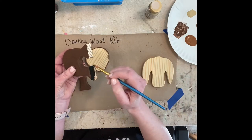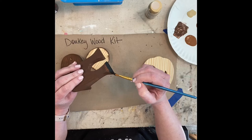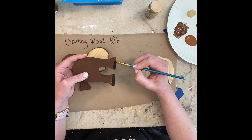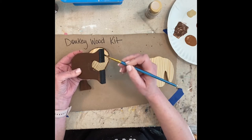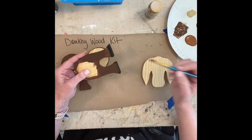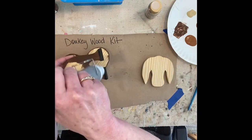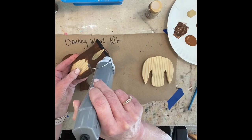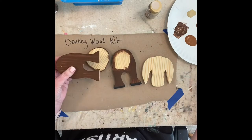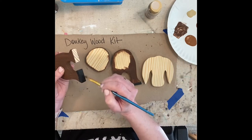We're just going to paint some little black hooves on. This is just how I chose to finish out my kit — you can finish it out however you want to. If you bought the kit for your child or any youngster to put together, they can let their creativity go wild and just paint up their donkey however they want. I'm going to put the hooves on these feet, and then we'll be able to start the assembly.